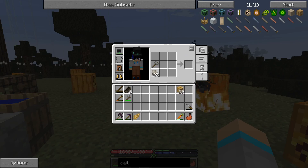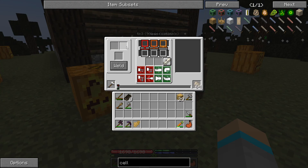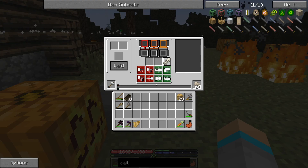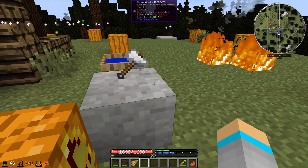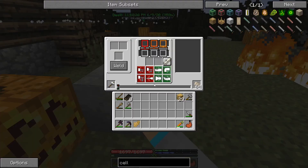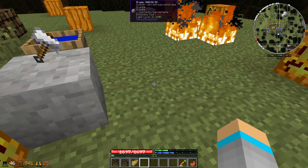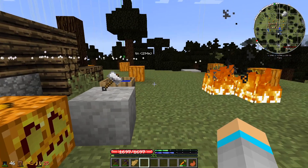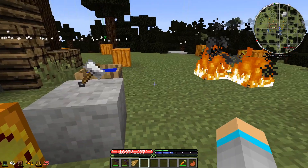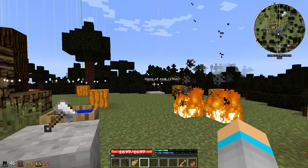To weld ingots you have to use flux, and we can use the limestone we have to create flux — just created a stack of it. In the stone anvil, the stone anvil can only weld copper ingots — that's all it can do. Each tier of metal you go up can weld the next tier of ingots: stone can weld copper, a copper anvil can weld bronze ingots, and so on up the metal tier chain. Each anvil can also work its own level of metal — a copper anvil makes copper tools, a bronze anvil makes bronze tools, an iron anvil makes iron tools.